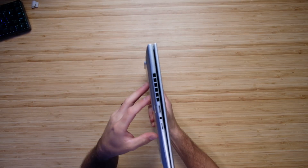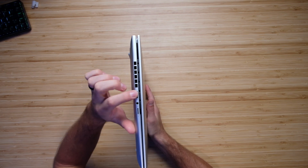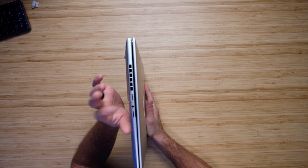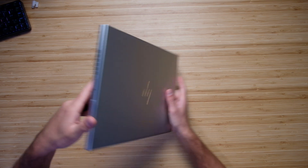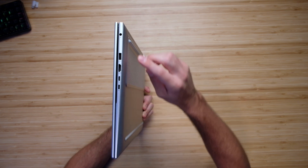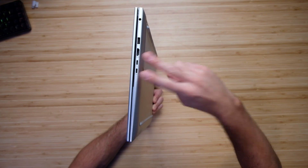Now let's fully cover the ports. On the left side panel, you have a USB Type-A, a headphone jack, and a micro SD card slot, as well as a nice size vent. On the right side panel, we have a USB Type-A, your power adapter, HDMI, and two USB Type-Cs.